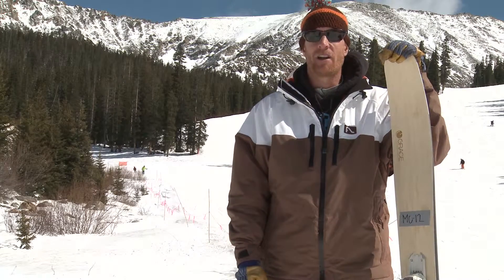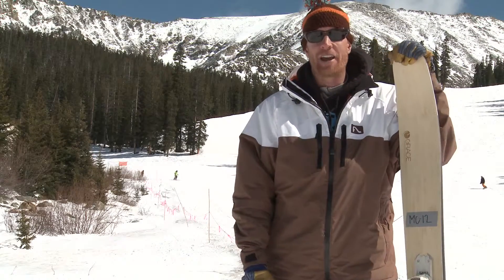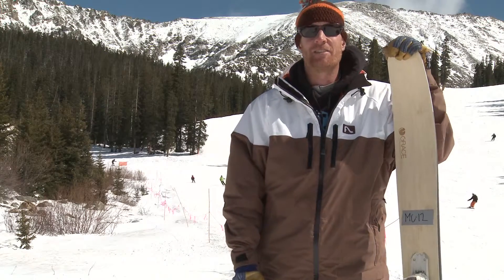I'm Dave Lichty with Grace Skis out of Denver, Colorado. Everything's manufactured and designed right in downtown Denver.